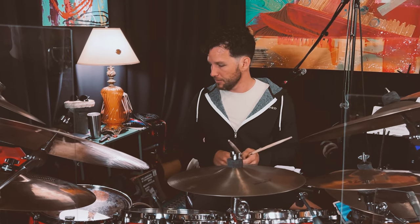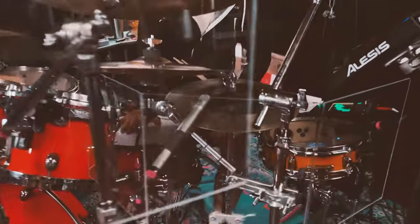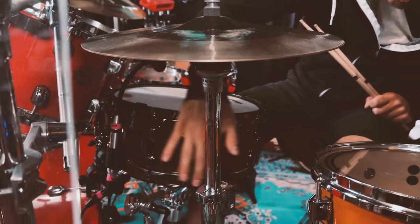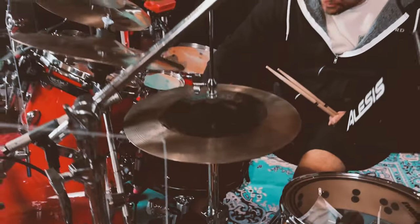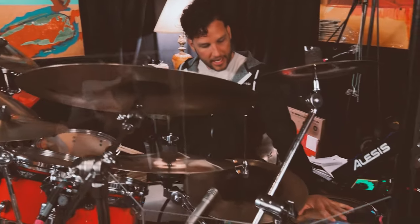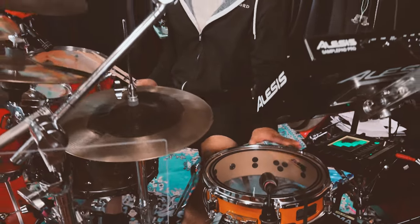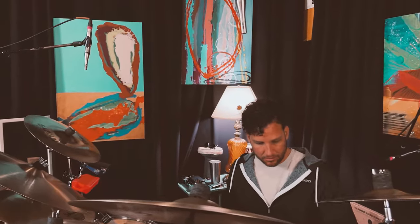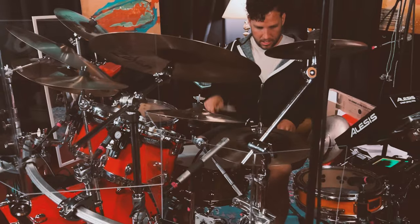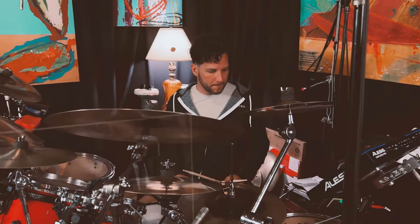I have two snare drums here. My main snare is a 14 inch Thomas Star Classic G Maple snare. It has a beautiful dark wood stain on it and it's a nice big fat kind of lower sounding snare drum. And here on my left I have a side snare drum which is a 13 inch Pearl Maple snare drum. They sound very nice when played together in a groove — a nice contrast there.